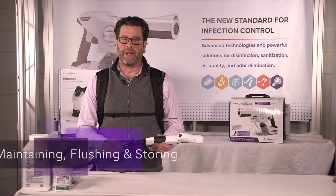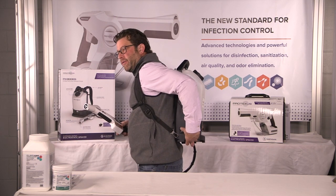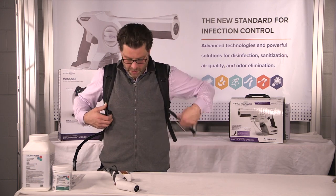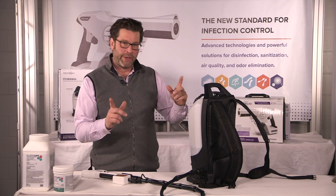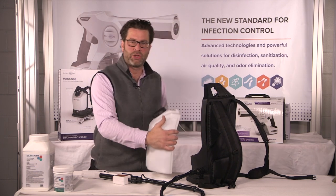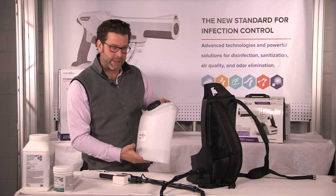Now that you're done spraying, here's how you're going to maintain it. First, turn the sprayer off. Unhook the latches and set the tank down. Now we're going to purge the sprayer. To do so, we're going to remove the tank. If you have any solution left in it, that's fine — it comes with a label. We're good for seven days, just like PureTabs are in any sealed container.